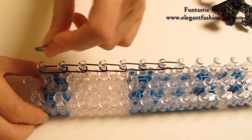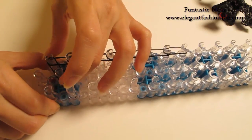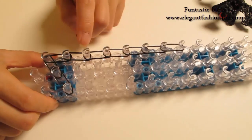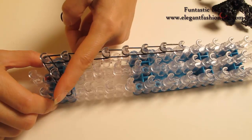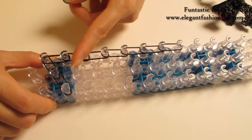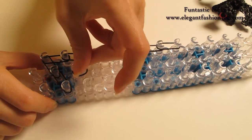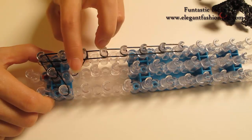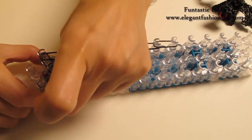Now we're gonna take one single band and start it from 1st on your left to 2nd on the center, and then 2nd on the center to 2nd on your right. And we're gonna make a triangle here, so this time we're gonna go this way. So we're gonna go from 3rd on your left to 3rd on the center, and then 3rd on the center to 2nd on your left.